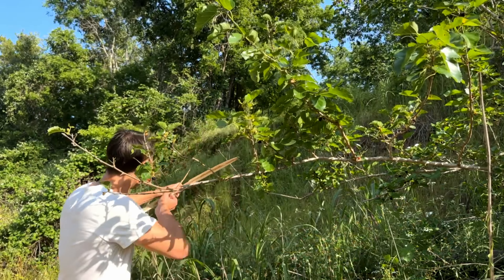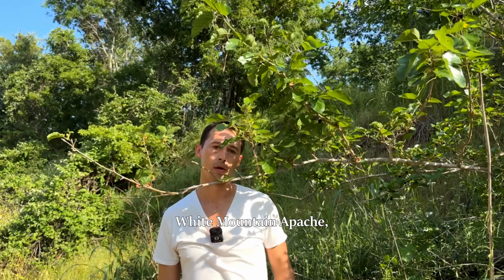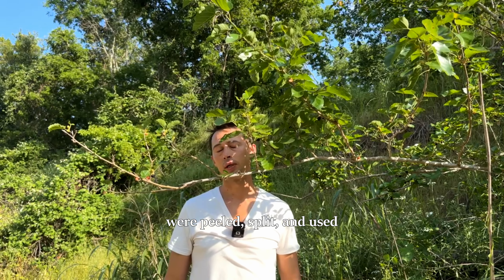I made this bow out of mulberry. For burden baskets, mulberry wood was preferred by the White Mountain Apache, and Texas mulberry shoots were peeled, split, and used for the coiled basketry of the Tohono O'odham.